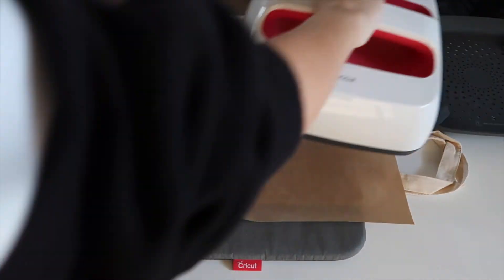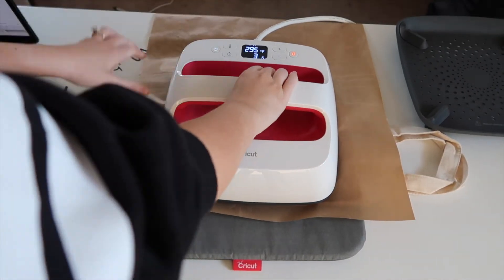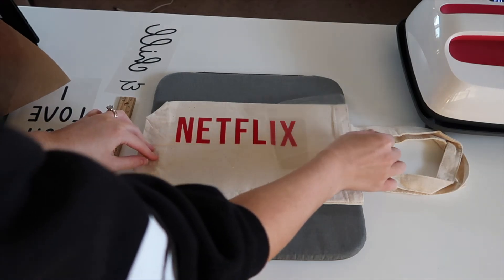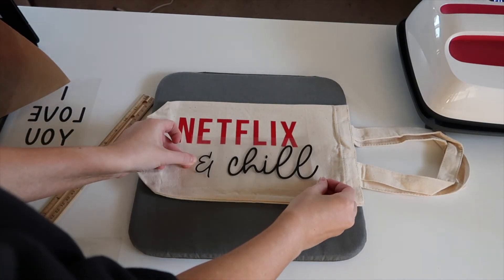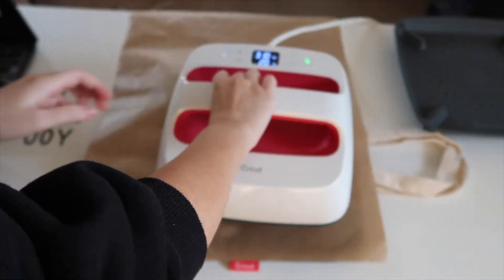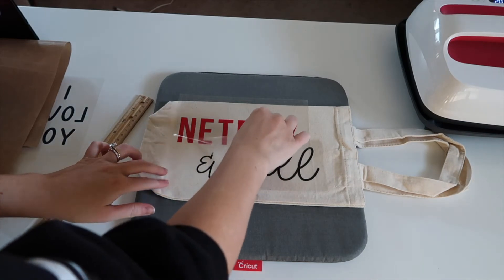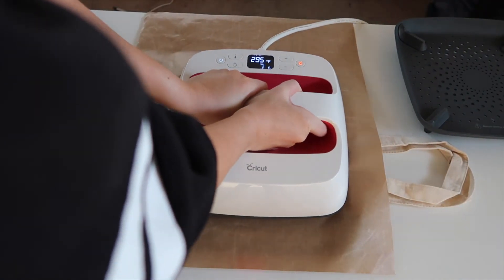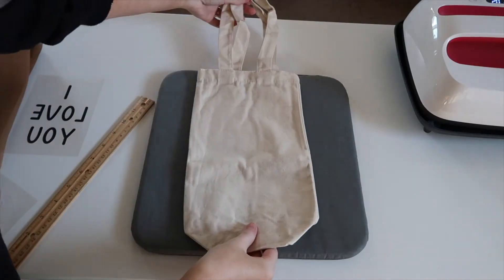I decided to go with the Netflix design first and pressed it for the full time. Then I removed my Teflon sheet and removed the backing — that almost came up by accident, which would have been really bad. I removed the carrier sheet, but it definitely needed a bit more, which is why we're going to heat press again with the 'and chill' design. Put your Teflon sheet down and heat press. Then remove both — if it looks like it's adhered you can keep it; if not, do it one more time to make sure it's really into the canvas bag. It looks perfect — that's the first design done.